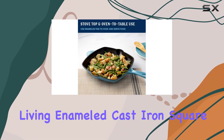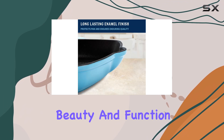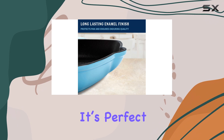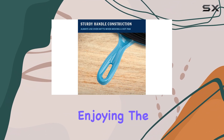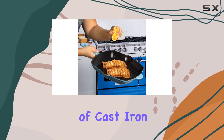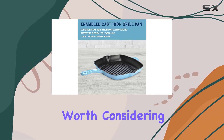Overall, the Country Living Enameled Cast Iron Square Grill Pan combines beauty and function in one package. It's perfect for anyone looking to enhance their indoor grilling experience while enjoying the added benefits of cast iron cooking. Whether you're an experienced chef or a home cook, this pan is definitely worth considering for your kitchen arsenal.